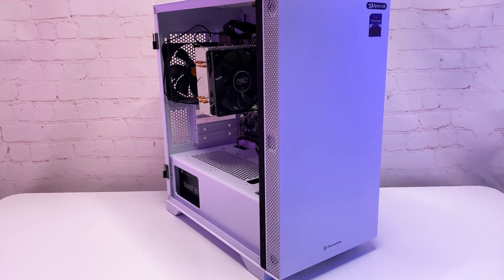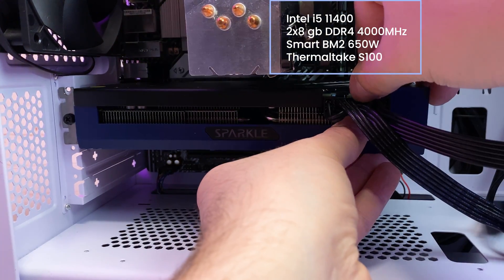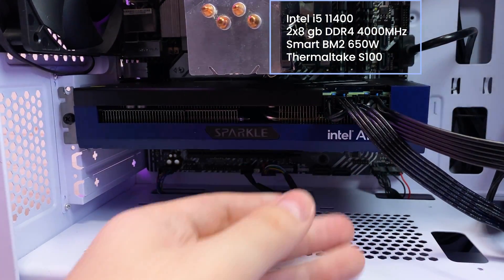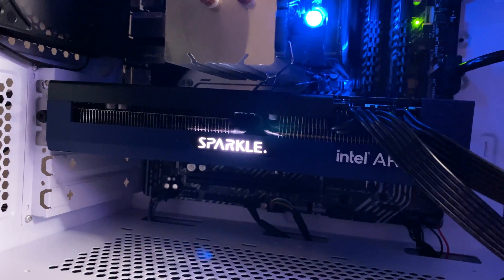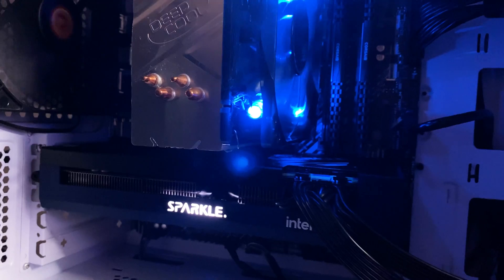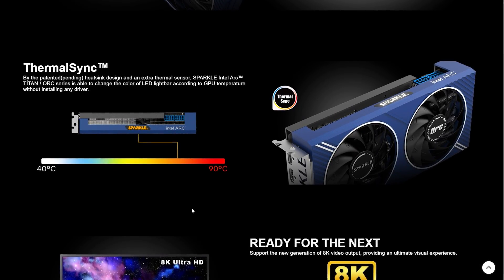I'm pairing this card with an Intel i5-11400, 16GB of RAM clocked at 4000MHz, and the whole build is powered by a 650W power supply. The PC booted right away with no problems.